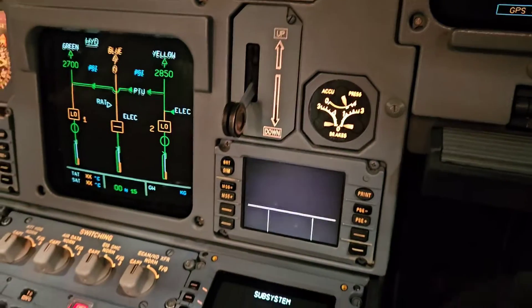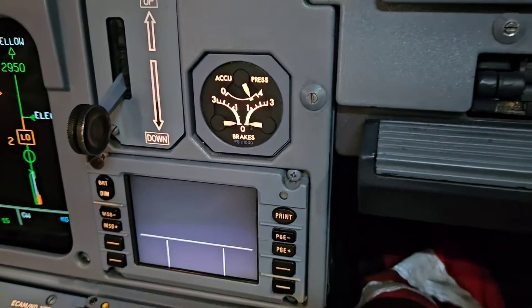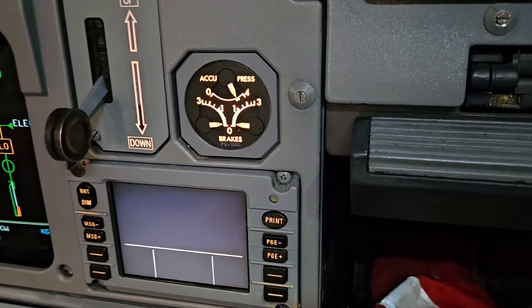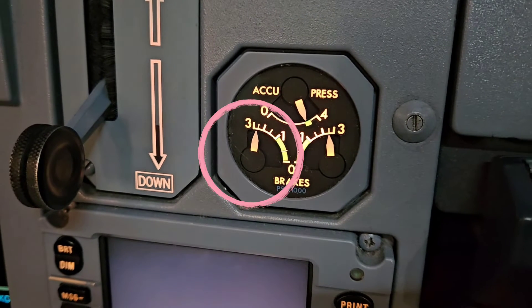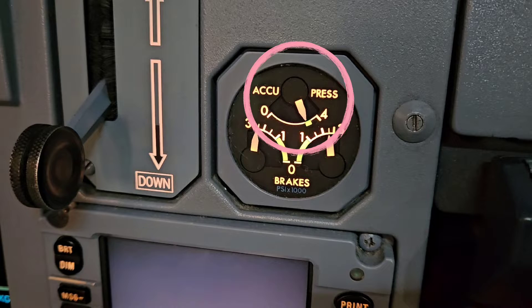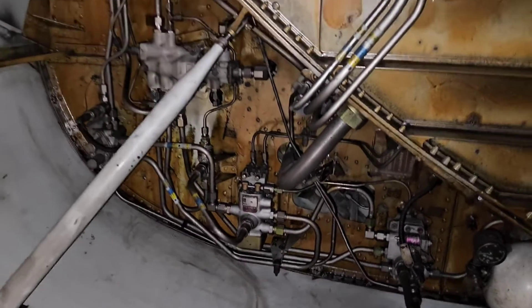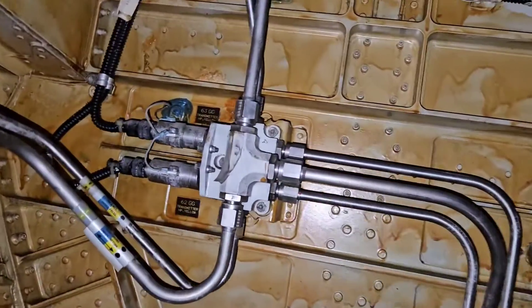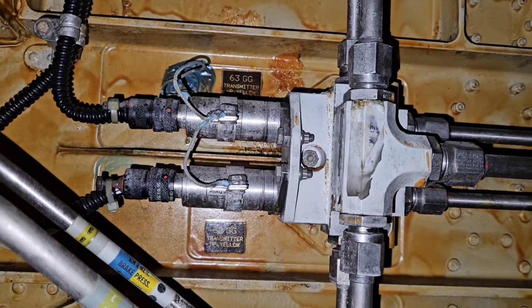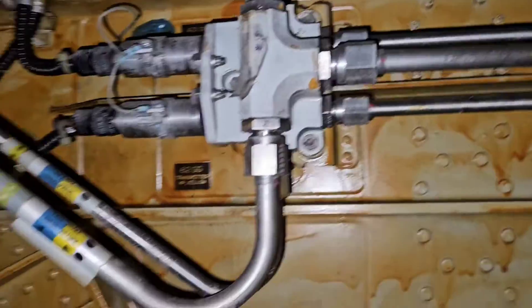In the cockpit you can find the brake yellow pressure triple indicator, and this one is very important for the pilots. On this gauge they can see exactly how much pressure they are applying to the left and right leg brakes, and of course they also see how much pressure remains in the brake pressure accumulator.